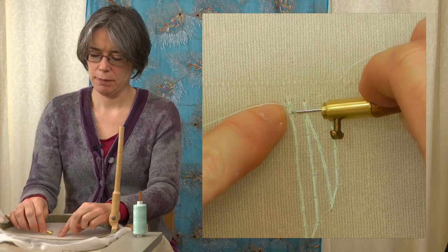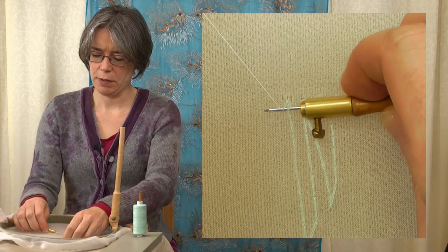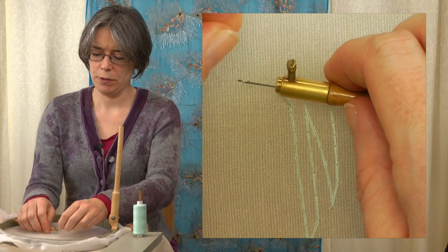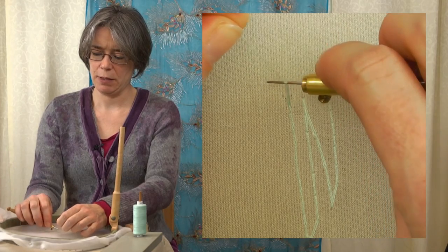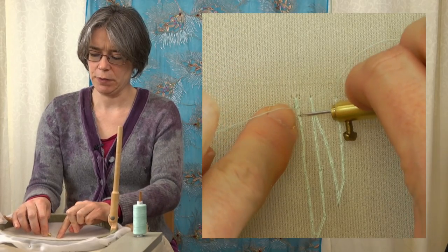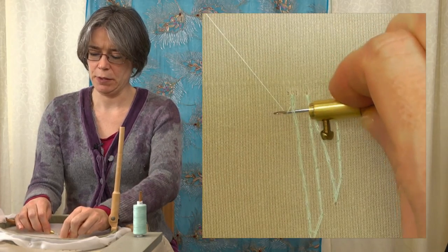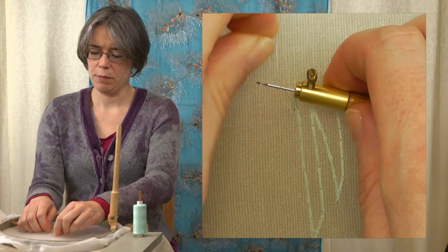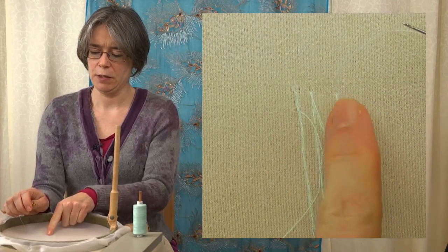Put the hook through again, wrap the thread over and under, turn the hook on its side, draw it through the back of the stitch. You have your loop there, the hook is facing upwards, wrap the thread over the top, under and back upwards, turn the hook down and draw that loop through. Do that about three times to make sure it's secure. Hook on its side, thread goes over the top and under, pull it through on its side, loop up, wrap over the top, back up again, turn the hook down, pull the loop through. And that's your thread finished off. Do the other one the same.